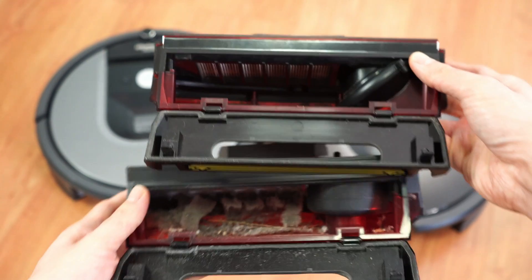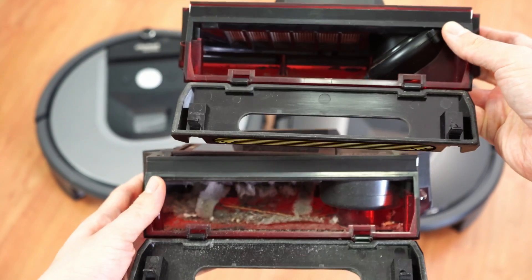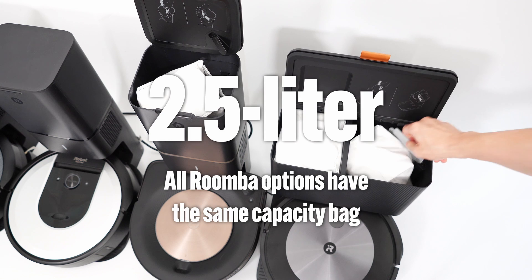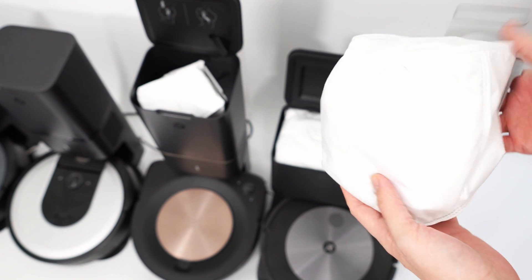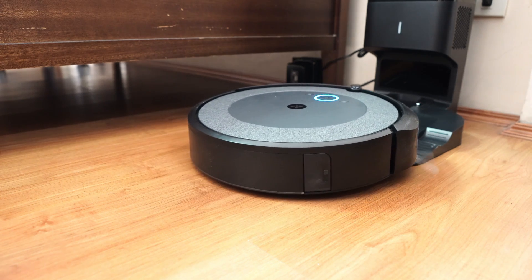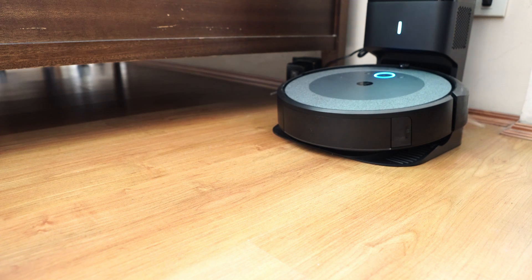The S9+ has around 20% more volume with the clean base station at 500 ml, thanks to the larger container and scissor-type hinges, making it easy to empty and clean. The largest dustbin capacity belongs to the 900 series robots with a whopping 600 ml. Unfortunately, these options don't have a clean base station with a 2.5-liter bag, which more than quadruples the bin capacity of options without a self-emptying feature. Models with a self-emptying feature are more autonomous overall.